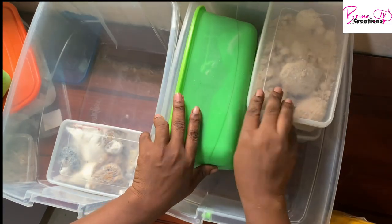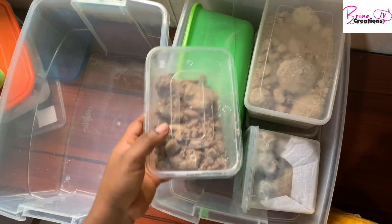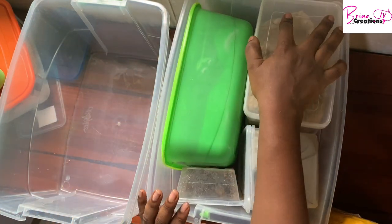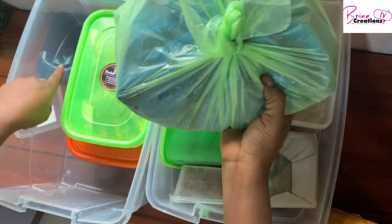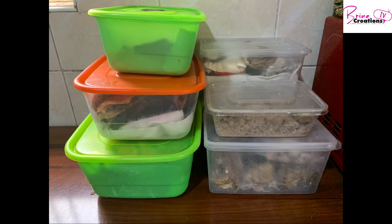Remember that the plastics you are allowed to use are only plastics that are safe for the freezer, and I'll be showing you a video on what kinds of plastics to use. Don't forget to subscribe, like, drop your comments below, and share with your friends and loved ones. I'll see you next time — bye!